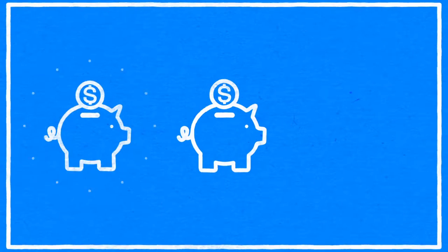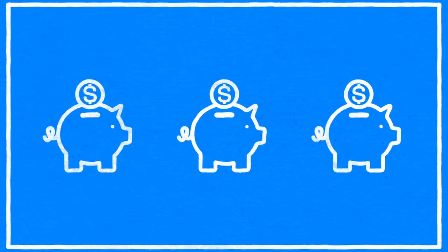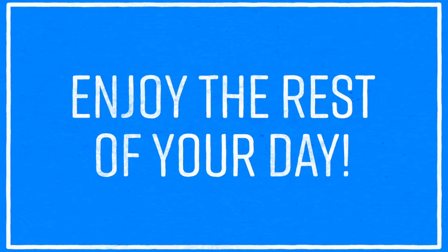Step 3: Learn what payment options are available to you. And Step 4: Enjoy the rest of your day.